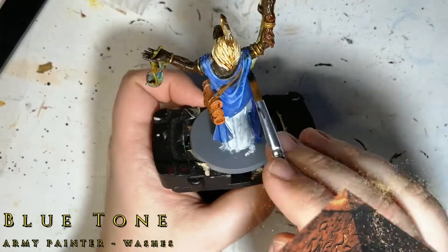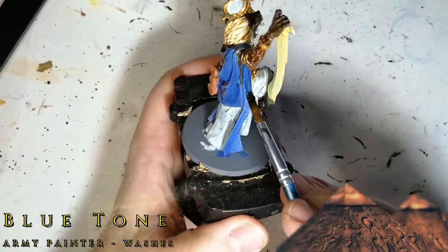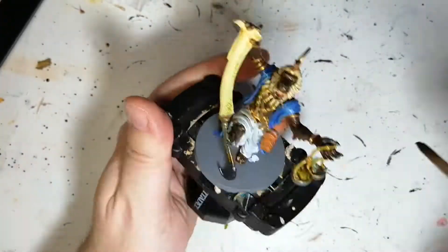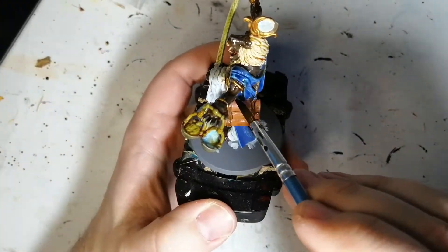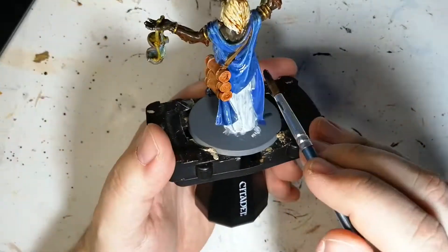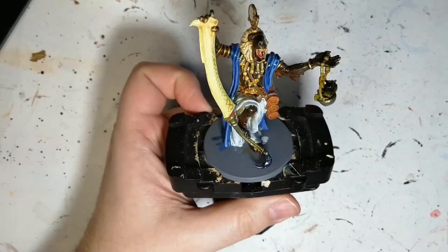We're going to use some Blue Tone to cover up the blue. As you can see this gives it a nice shading effect, it brings back the dark blueness while keeping that highlight at the same time. I also dry brushed some white over the hair and the dress — you'll see that in the final picture coming up.